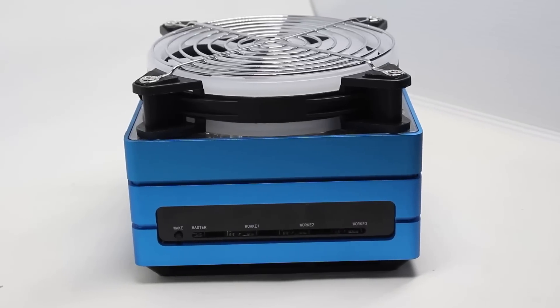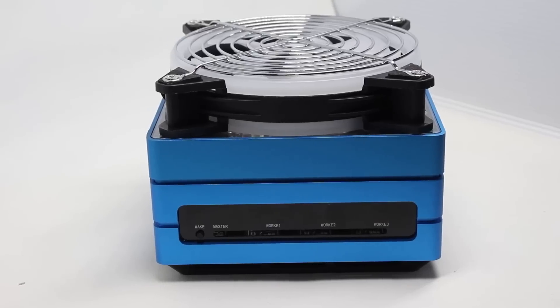Now there is a way of putting this all together in a neat solution called the Jetson Mate, which works with the Jetson Nano modules but gives you cooling and power and ethernet all in one little neat box. So if you want to find out more, please let me explain.